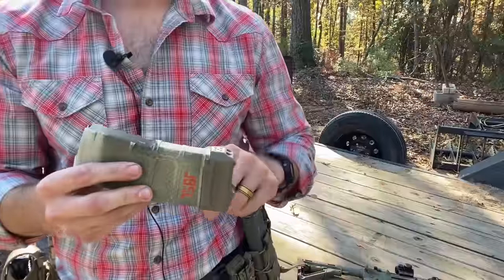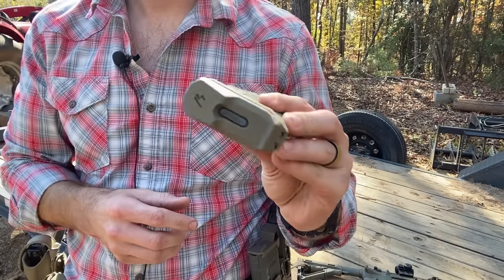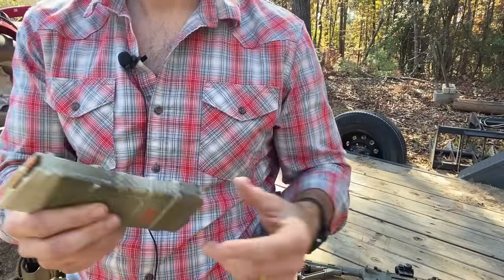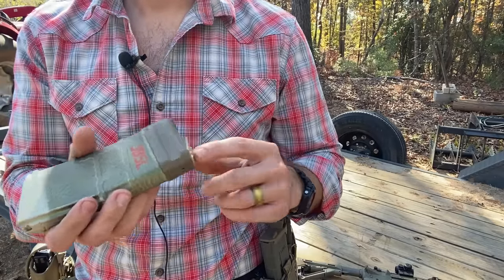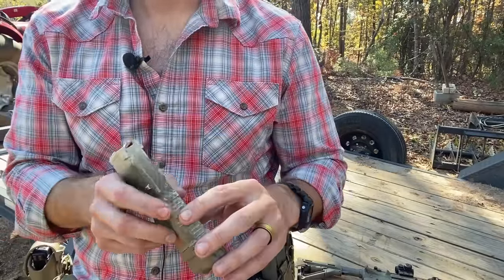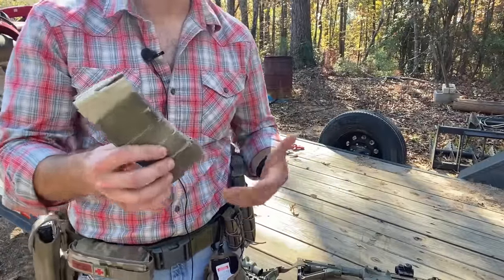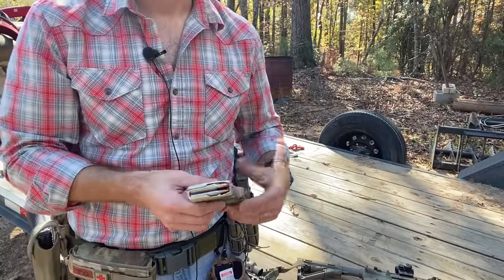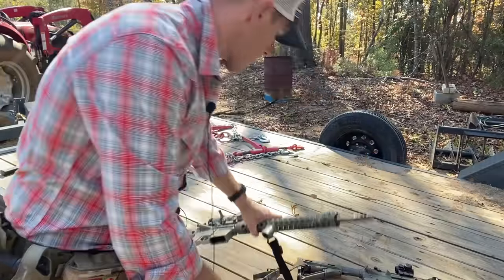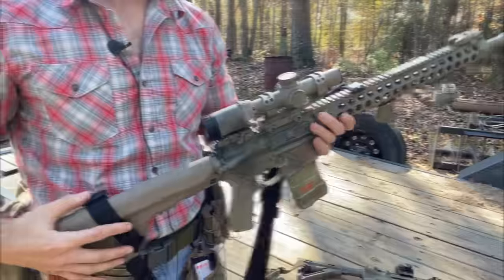The magazine is a 20-rounder with a Strike Industries plus-5 base plate — so effectively 25 rounds. The plus-5 has a cool color, seems solid, and gives you five more rounds. I run 20-rounders in this rifle because you'll likely be going prone with it — it keeps it a little flatter and lighter — though 30-rounders work fine in it too.